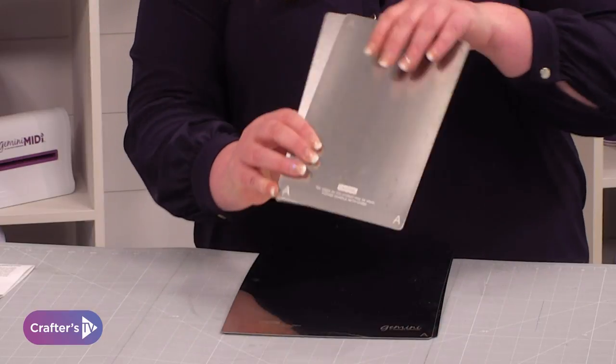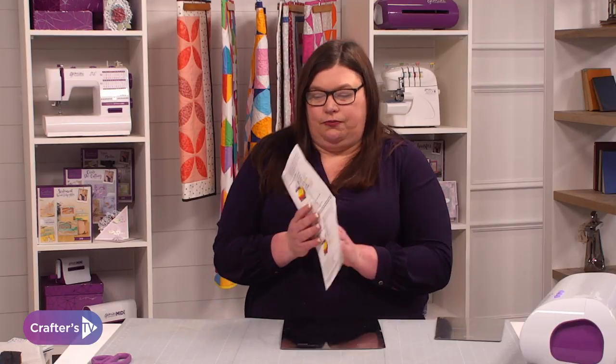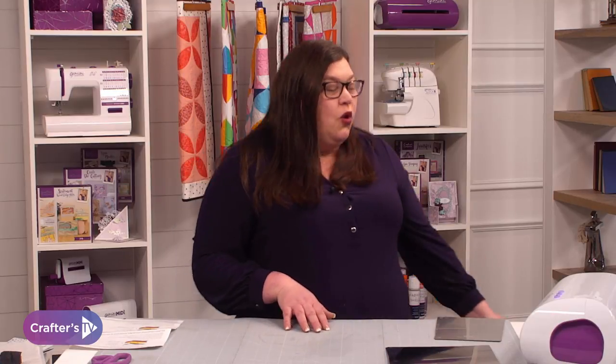These plates are formulated to help you improve your cutting of fabric, cork, faux leather, and glitter fabric. You're getting full instructions with it, but I'm actually going to show you today how you use them. When you buy your Gemini you do get a set of plates in there, which are absolutely fine for cutting all of your different multimedia.